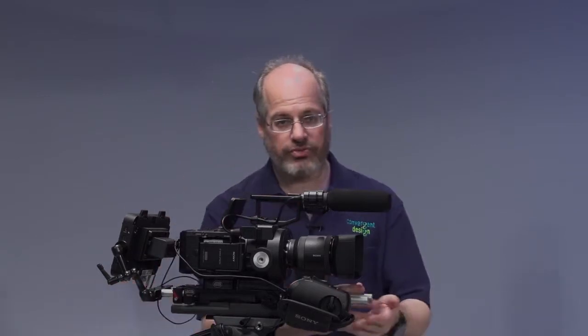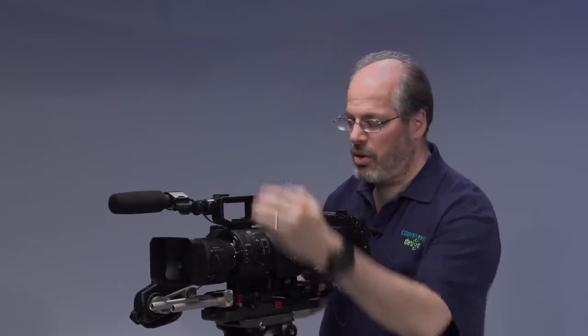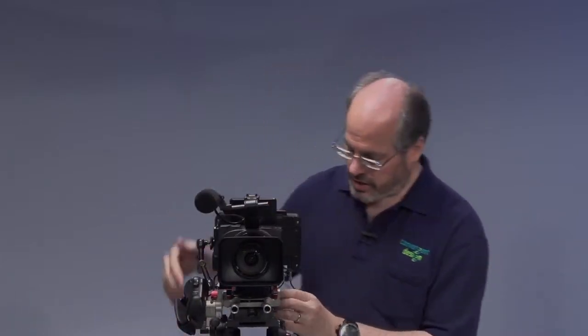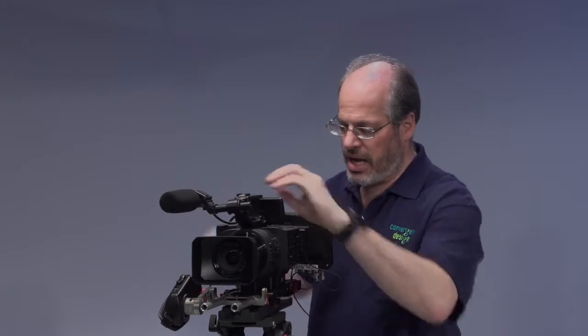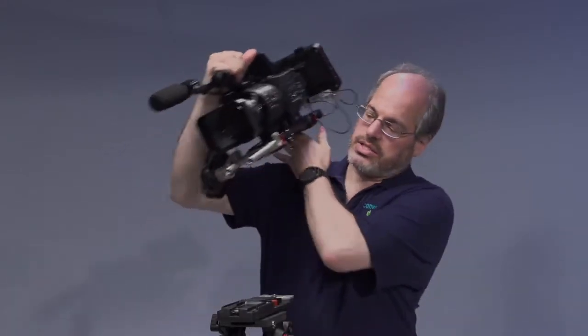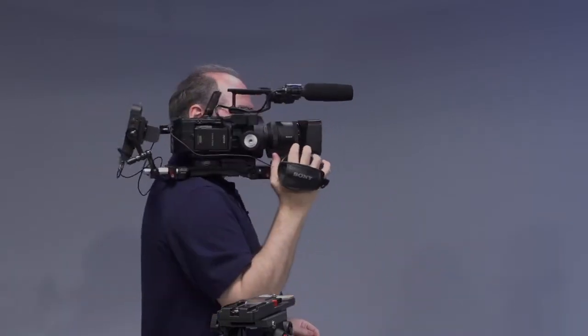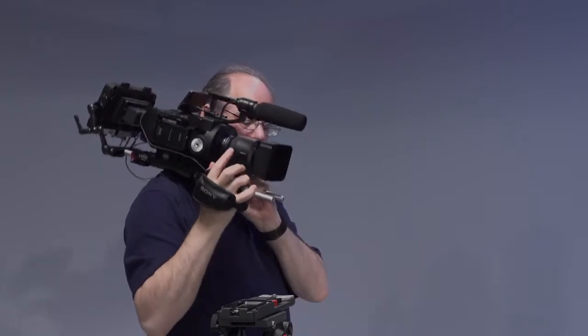It's stuck way in the back right now, but you could take this rod adapter and put it onto the front rods and stick it right about here for a nice viewfinder setup, or you could stick the monitor up top and really position it any which way you like. The idea behind this system is you can just throw it on your shoulder and away you go. It's very well balanced and very lightweight on the shoulder as well.